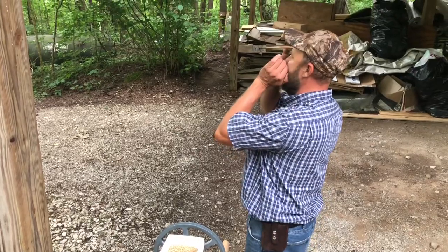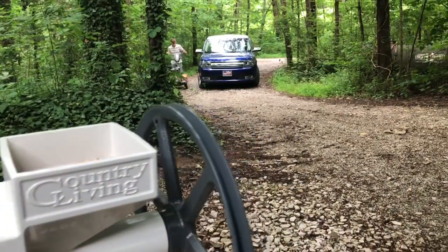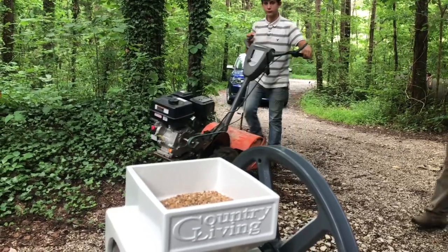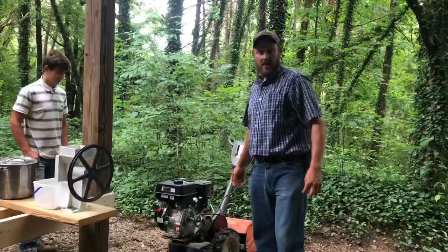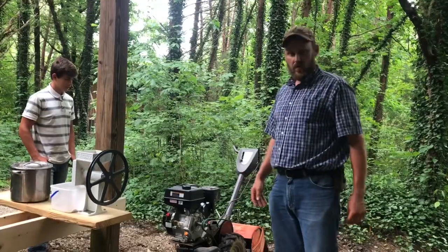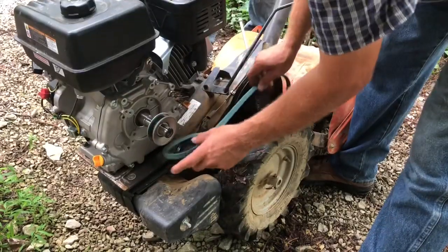Boys, bring the tiller. It's too much work — we're going to have to have some help. It just dawned on me that we have a good-sized motor on this tiller. Why in the world with this V-belt attachment right here would I not use it? Let's get to work.